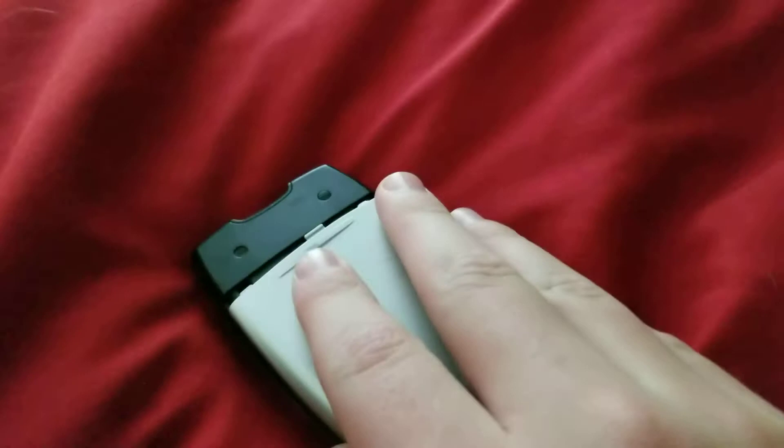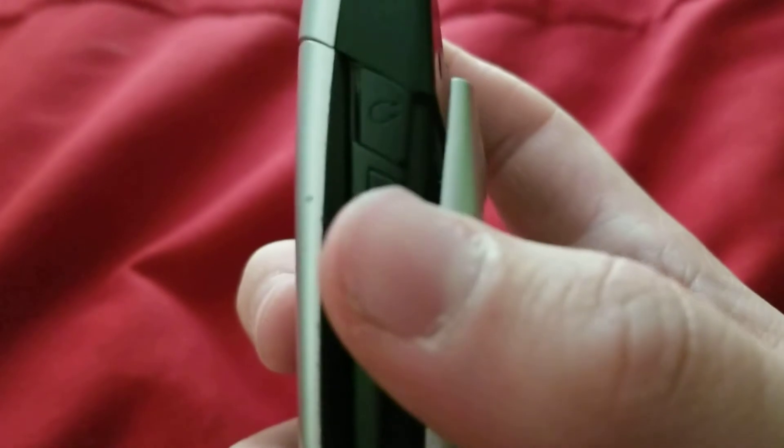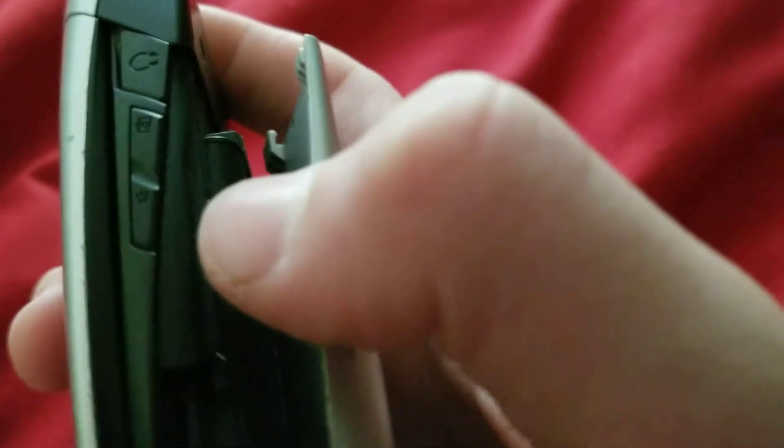Just letting you know it's unusable — it gets to a point where it's unusable. Right now it's usable. It's like the lower part of the screen's moving, it's like 60-40 — like 60% of the screen's freaking out. On the right side, you're gonna have your 2.5mm headphone jack. On the left side, you're also gonna have your camera key and your speaker key.